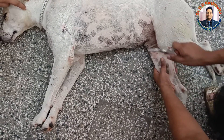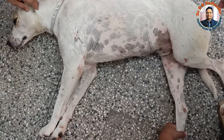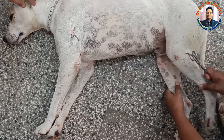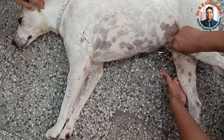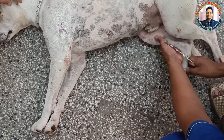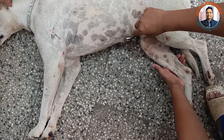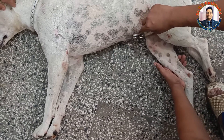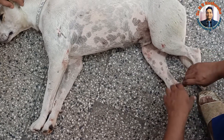Even in this position, this limb is relatively in a spastic condition as compared to the left hind limb. If you put it like this, it is already extended. You could see that the patellar reflex is exaggerated in this right limb.